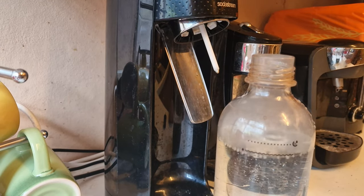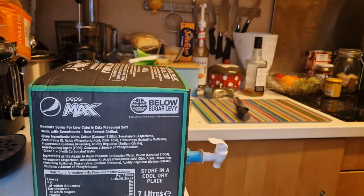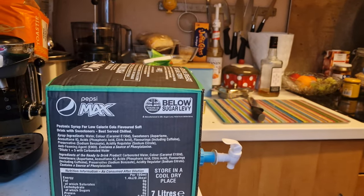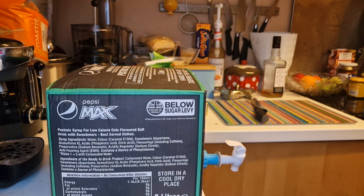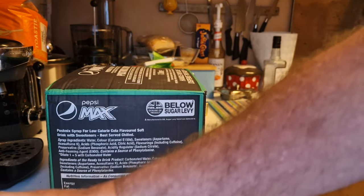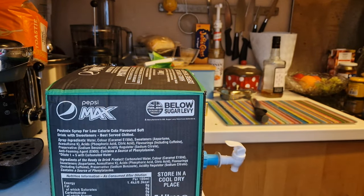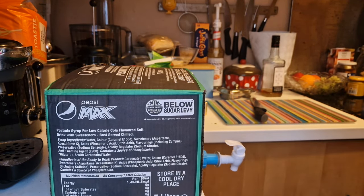Normally you would put a capful of syrup into that. What I've got is a Pepsi Max vending machine box — it's a bag in a box — and this mixes it at a different ratio to the normal SodaStream syrups.